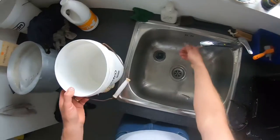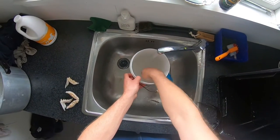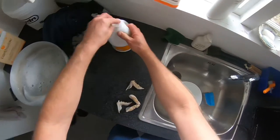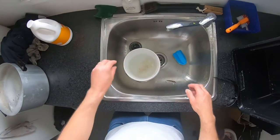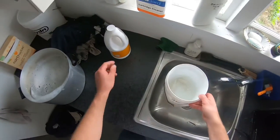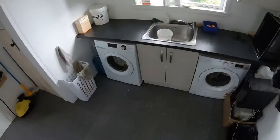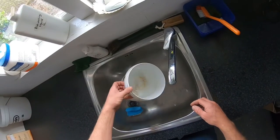Next stage is soaking them in bleach for pretty much overnight. That's soaking there overnight. We'll clean them up and glue it up — should come up nicely.